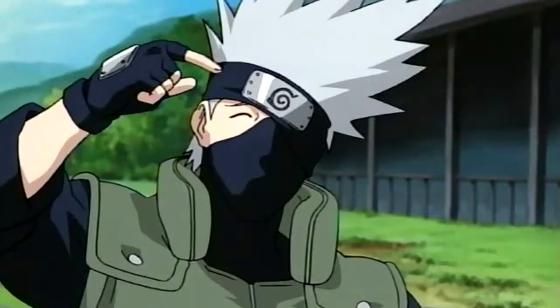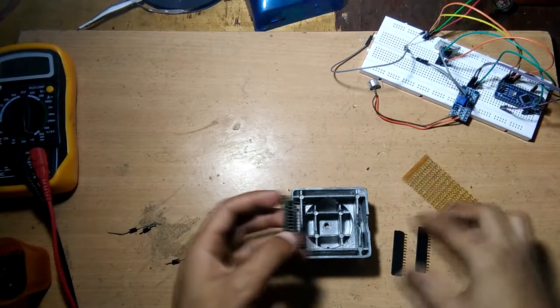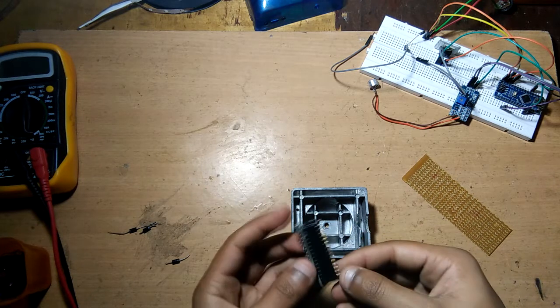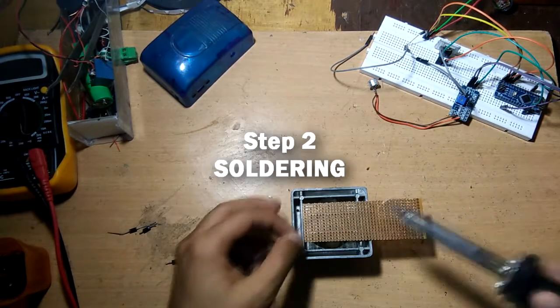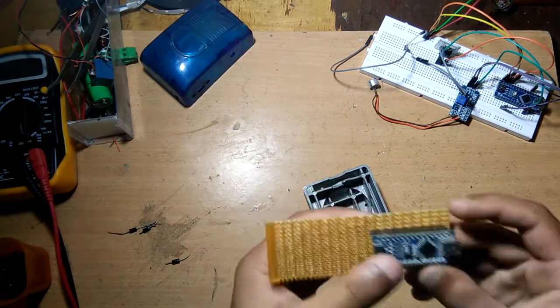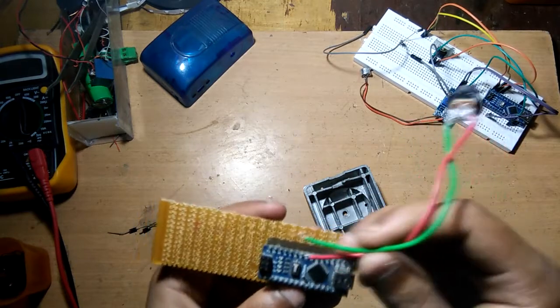Let's just get started. The first thing I'm going to do is fit this header on our PCB so it can hold the Arduino Nano. Next step is soldering, so let's observe from now. I'm also going to add all these components on this PCB just like I did on the breadboard.